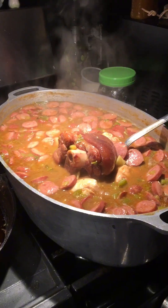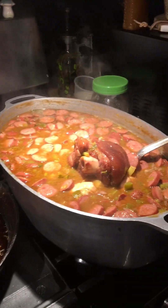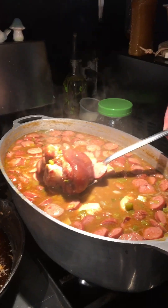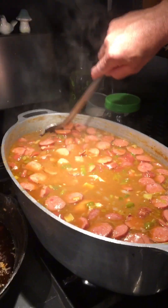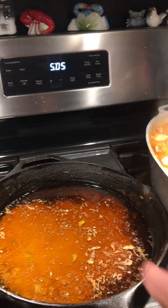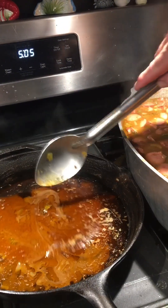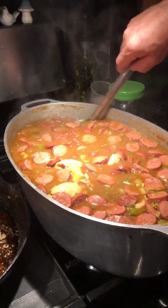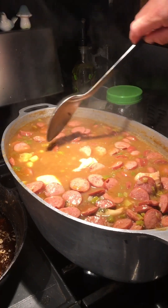We put a cayenne sauce in there — that was a brand new bottle and we put about that much; you can put as much as you want. Look at that ham hock cooking down, it's nice and smoky. We did ladle off the oil — you don't want to keep that oil in there. Yeah, we'll be plating this up in another 45 minutes and it's going to be delicious.